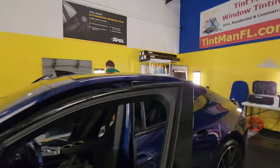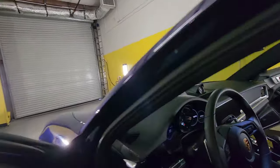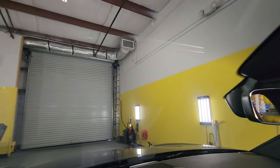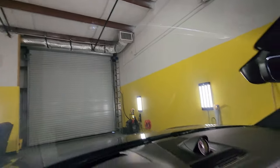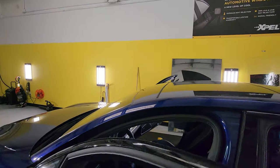Here we have Expel XR Plus 45 on the whole windshield — it's a beautiful film. It rejects 97% of the infrared heat and 99% of ultra-violet rays. I just installed it so it's still a little cloudy until it dries, which takes about seven days.